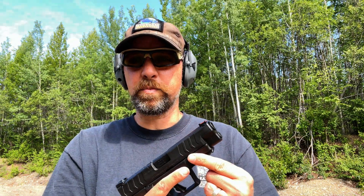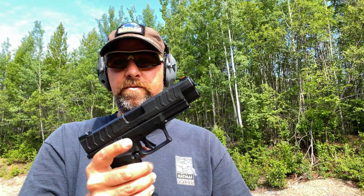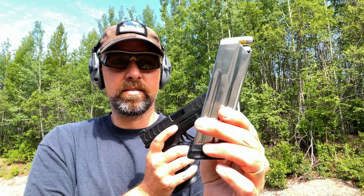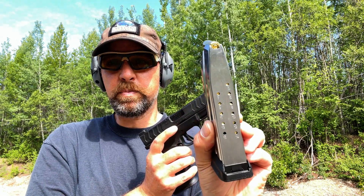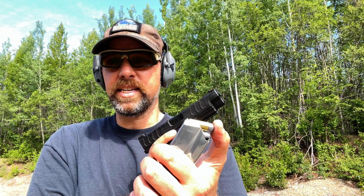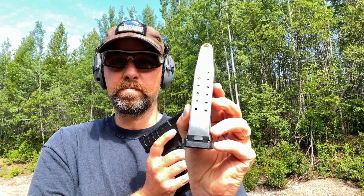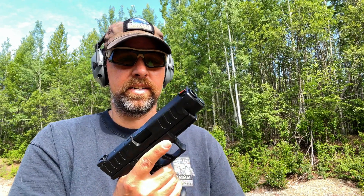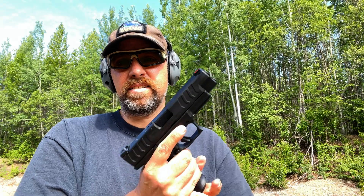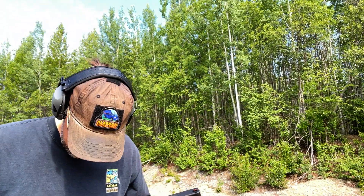We're going to go ahead and start this test and see what we chrono out of this, and see if it runs the 230 grain hardcast. Also, when I loaded this magazine I noticed it loaded a lot easier than the Sig rounds were. Maybe Springfield built in a slightly more generous internal dimension to fit what I'm guessing is a slightly longer overall length on these DoubleTap 230 grains — I'd have to put the calipers on it to check. No problem seating the magazine with this gun, unlike the Sig.